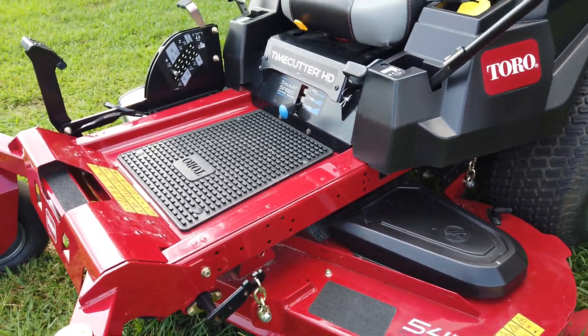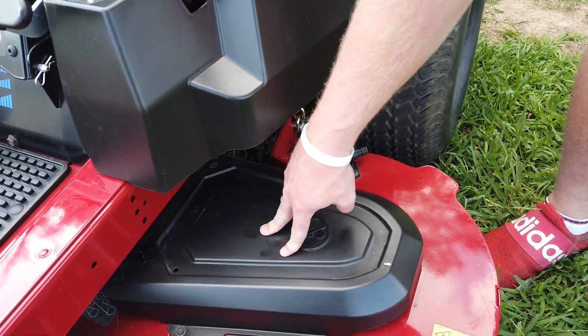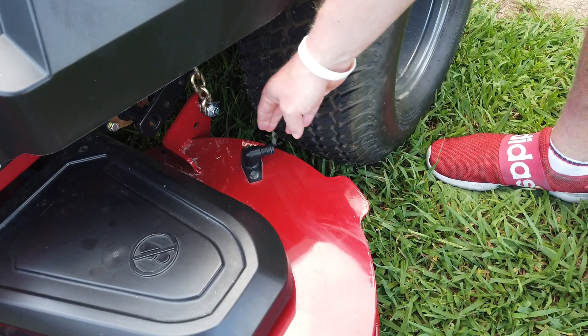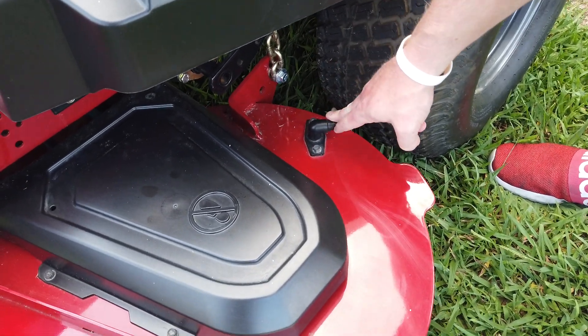You can get to your spindles by removing these casings here. There's a blow-out port for the deck right here where you can hook up a water hose to blow out your deck with water.